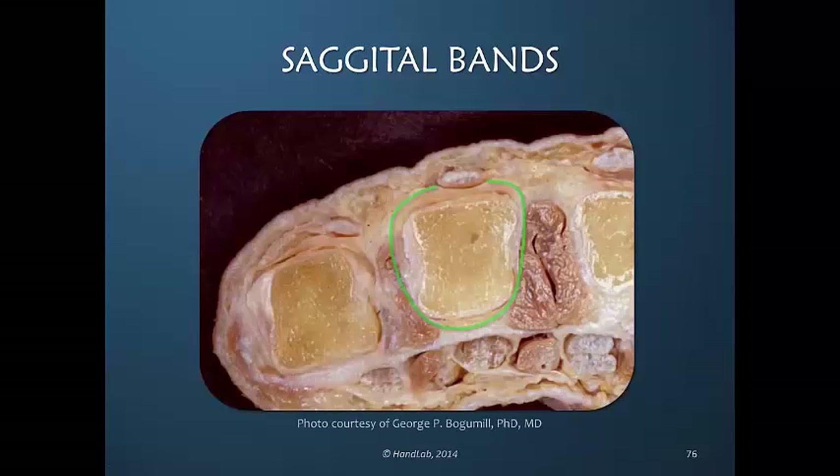Here is another view — a cross section that shows the sagittal band in place. We see that the sagittal band is going around the joint — this is a bit more proximal, not fully at the joint. We see the interosseous muscles between the spaces of the hand, and here we see the lumbrical as well as the flexor tendon muscles. All of these are moving distally to approach and cross the metacarpal phalangeal joint.